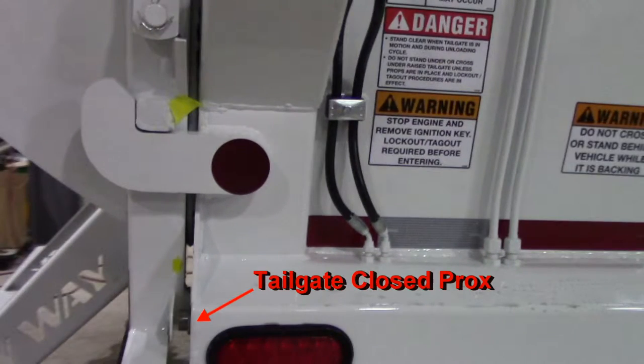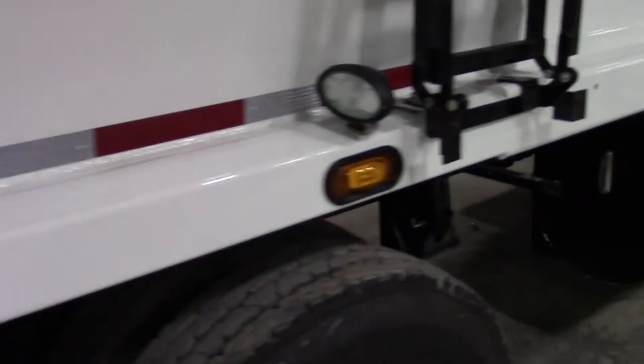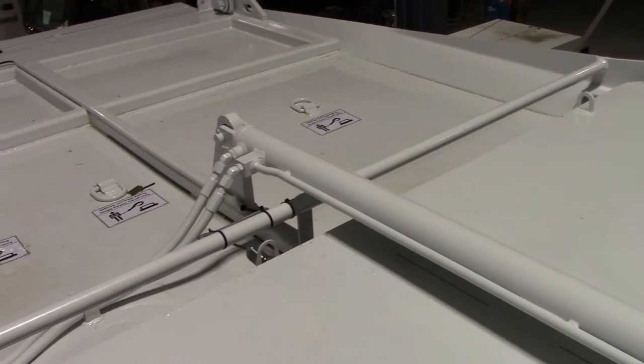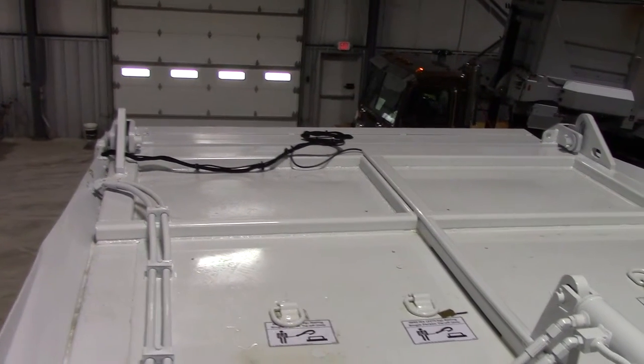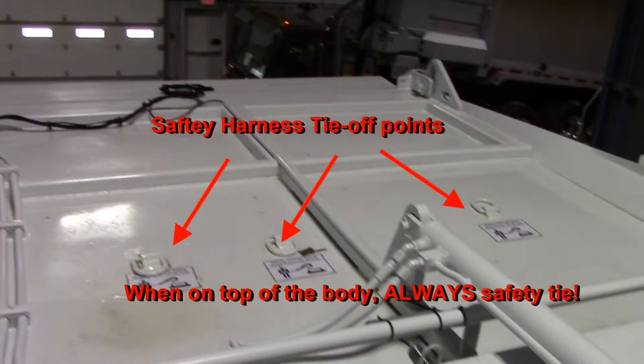Here we have the tailgate closed prox. This is the other tailgate cylinder. Here is the ladder to gain you access to the top of the truck. Whenever you are on top of the truck, always safety tie yourself down with a safety harness to one of these points.